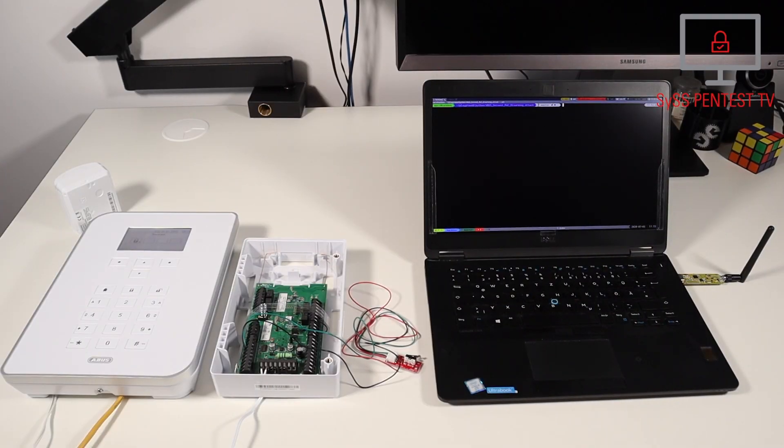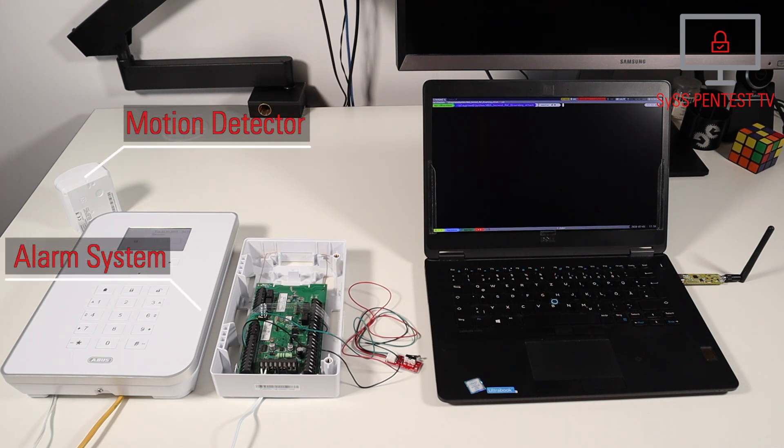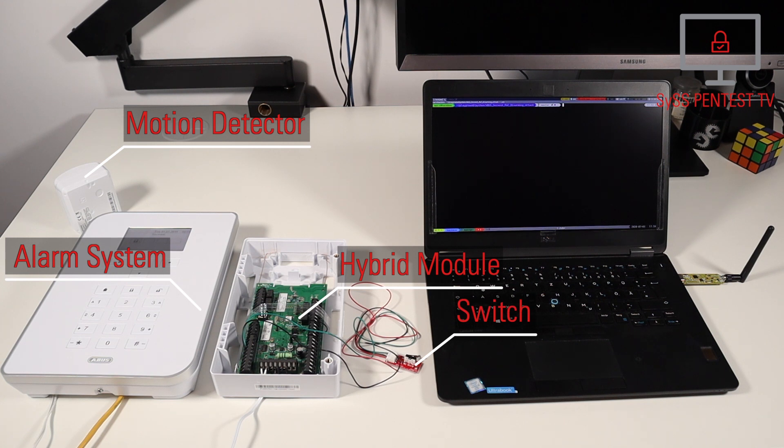Here you can see the used test setup with an ABUS-SEC-West wireless alarm system, a wireless motion detector, the hybrid module FUMO 50110 with a programmed keyswitch configuration, and a YARDS-TIK-1 connected to the attacker system.